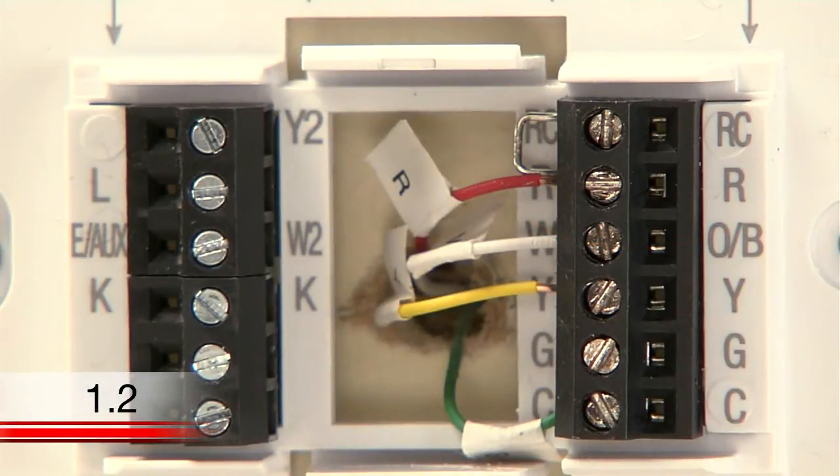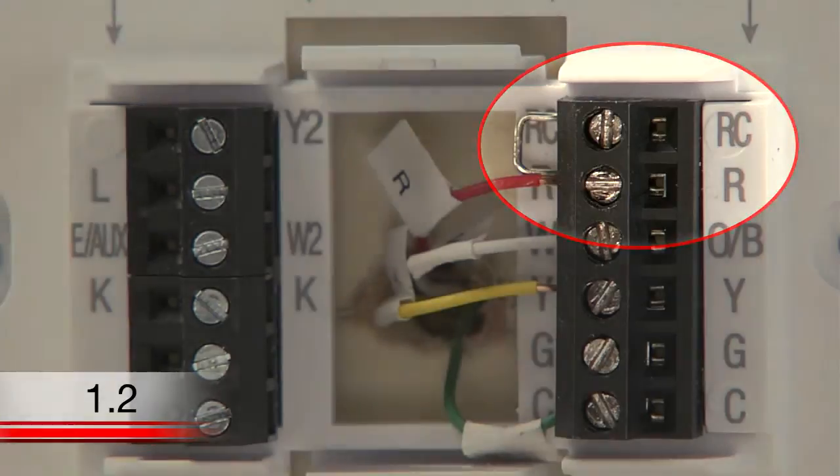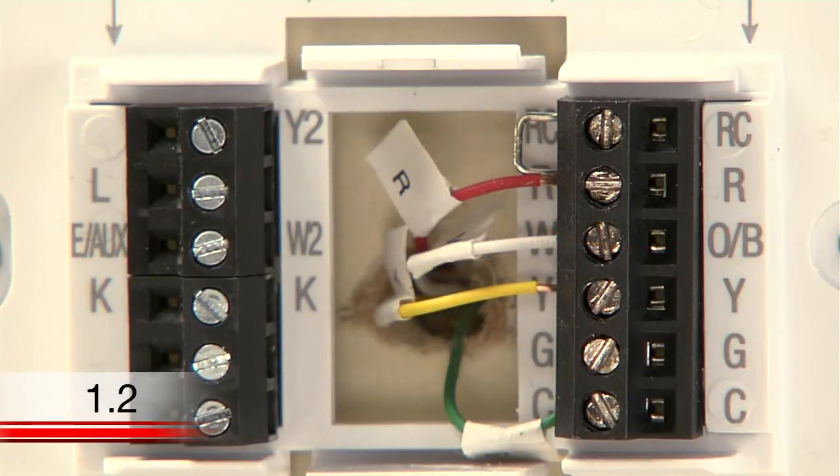Often jumper wires will need to be transferred to your new thermostat for proper function. However, your Wi-Fi thermostat comes with a jumper wire connecting the R and RC terminals, which should be kept unless you have both R and RC wires. If you have both of these wires, you can remove the jumper wire from the new thermostat.